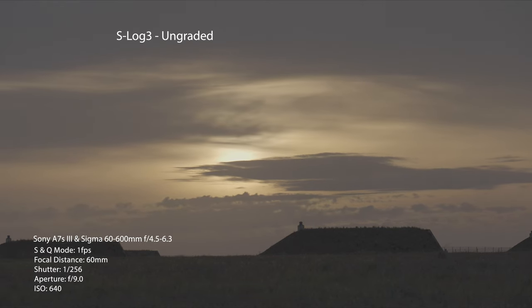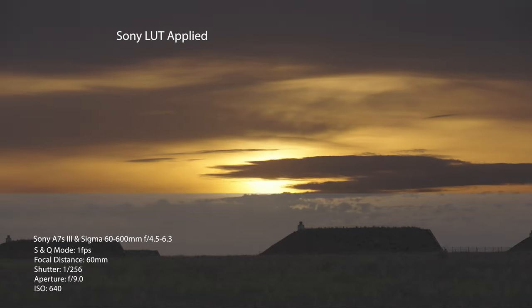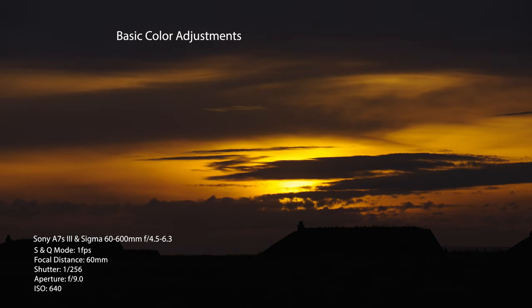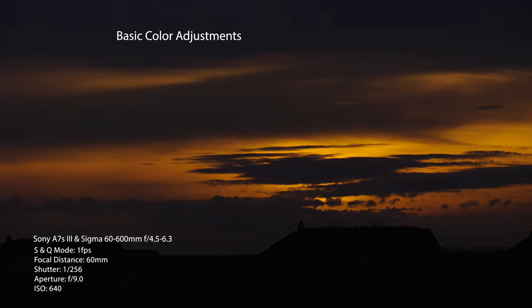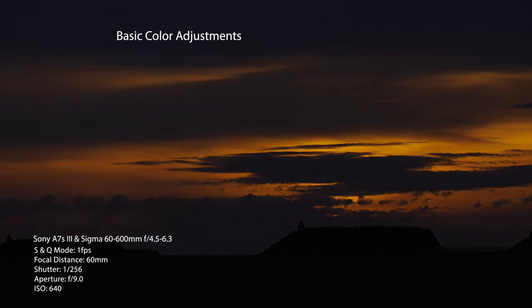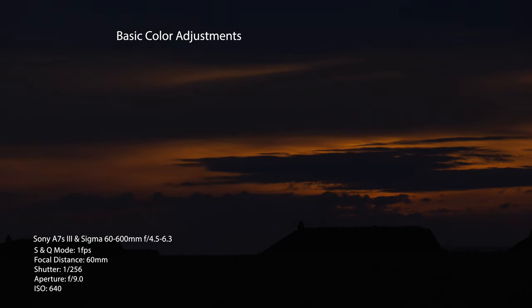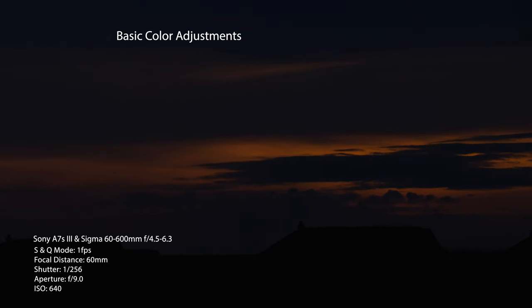Another great feature is that you can shoot in S-Log 3 color profile, which gives you a lot more control in post-production and brings out the best color from the camera. Other profiles like Cine4 and S-Cinetone work great for people and are quick and easy. However, shooting in S-Log 3 gives you a lot more control over the final processed image.